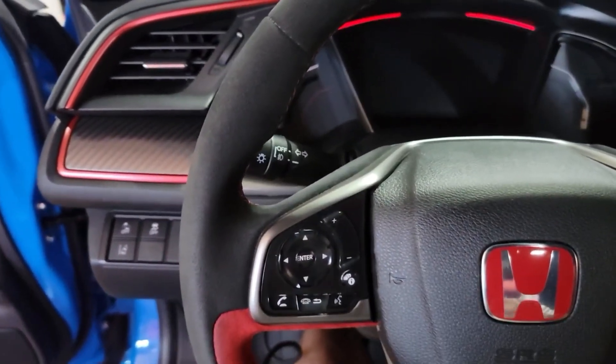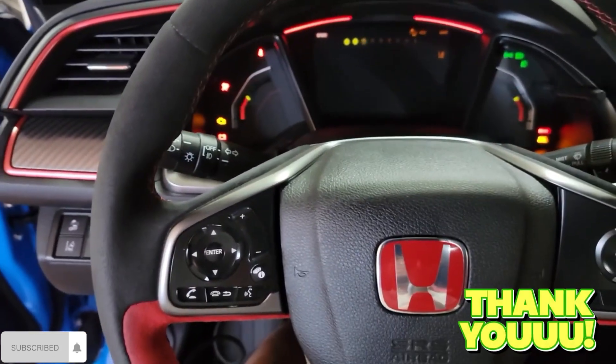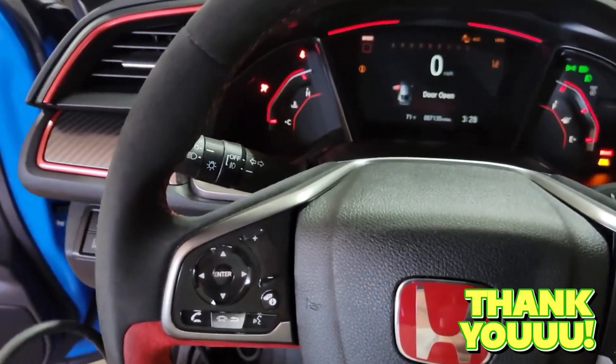Thanks for watching my review of the Autel AD530. If you have any questions, please leave a comment below, and if you found this review helpful, please subscribe to my channel.